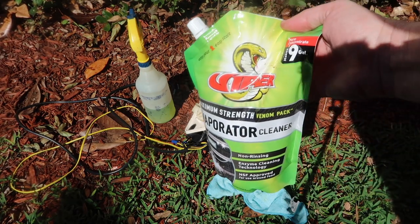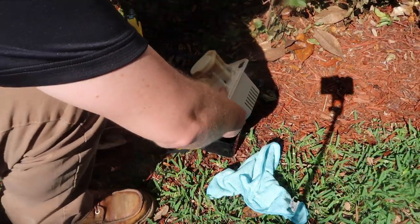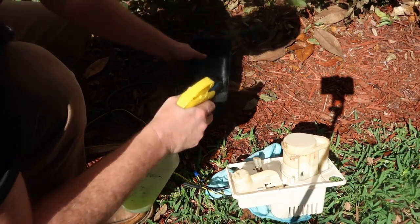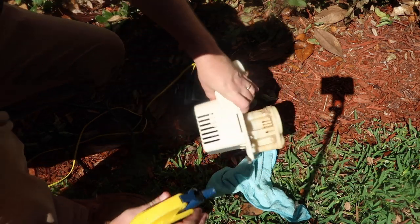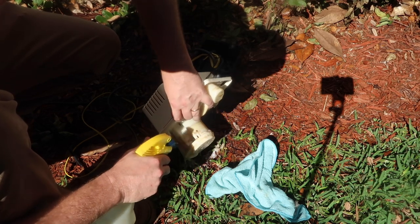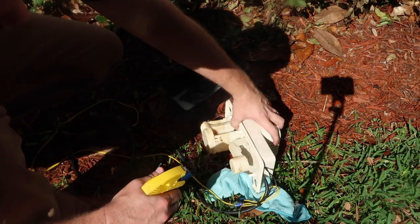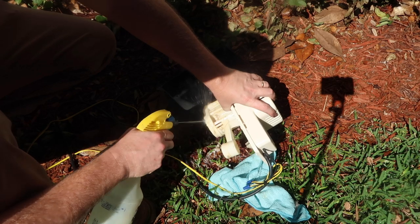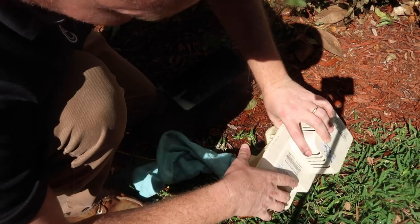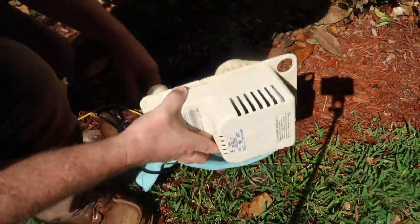Another good use for the Venom Pack evaporator cleaner is cleaning out the inset of condensate pumps, because one of the things that drives me crazy is when people don't clean condensate pumps well, including the impeller. The nice thing about the evaporator cleaner from Refrigeration Technologies is that it's not corrosive — it's not going to hurt anything compared to a lot of heavily alkaline or, heaven forbid, acidic products that can cause damage. You still don't want to get it into the electronics, just like you wouldn't with regular water, but getting it sprayed down and cleaning the gunk out is always a good idea.